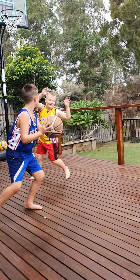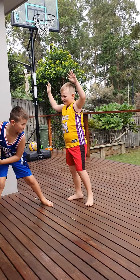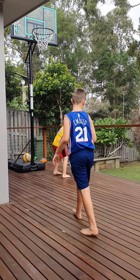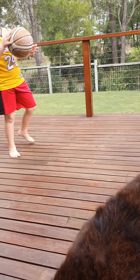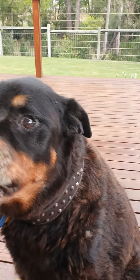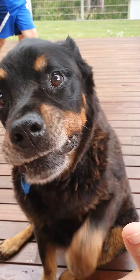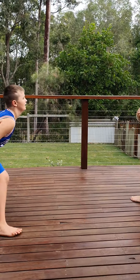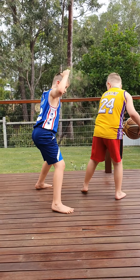Good D, Cobes. Good D — oh, he's got some good defense. Nice, well done, good job. Go Cobes! Good ball handling, Coby. Good ball handling. That's it.